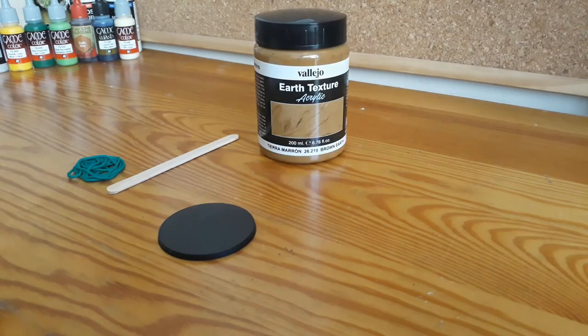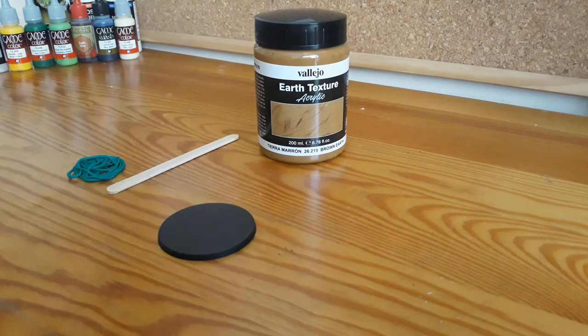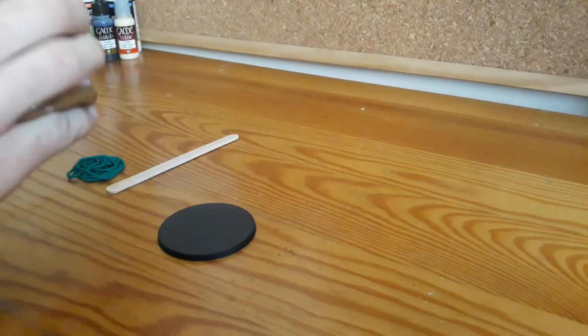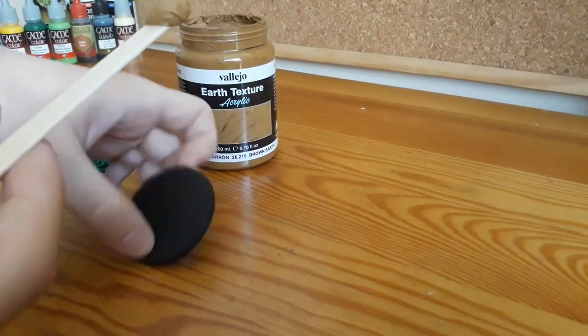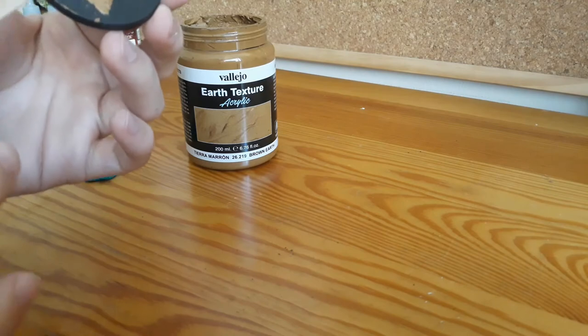I used Vallejo Earth Texture and a wooden popsicle stick. You can buy them in packs of like a hundred in most craft stores. I put a thin layer of the texture on the base and left it to dry — it took about 3-4 hours.